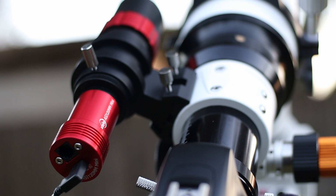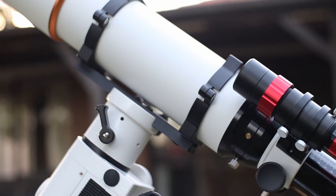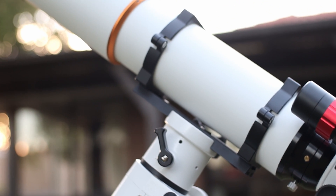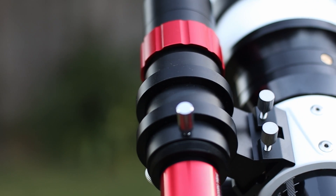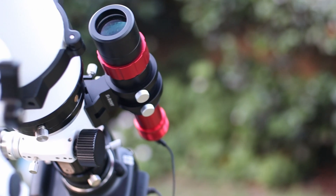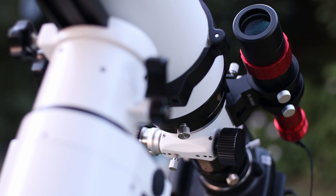Autoguiding can seem complicated, but in this video I will show you that it's actually not that complicated. I'll show you everything you need to begin autoguiding. Let's begin by asking the basic question: why do you even need to autoguide? You already spent a lot of money on your mount — surely that's sufficient?